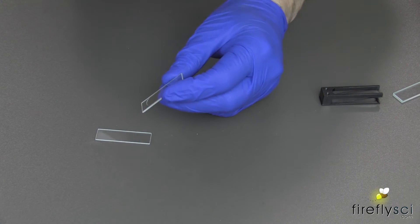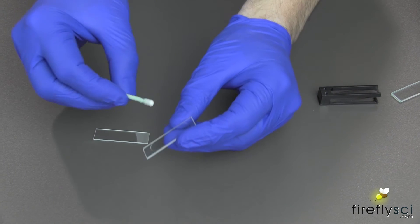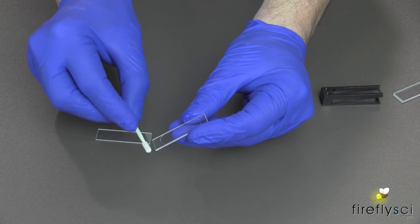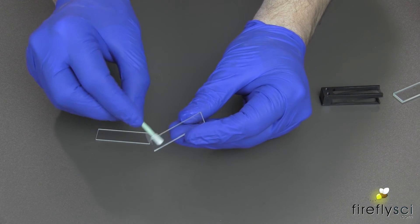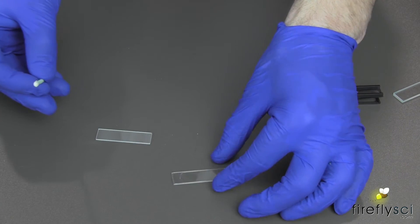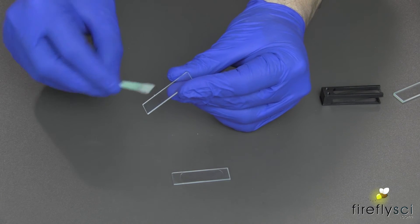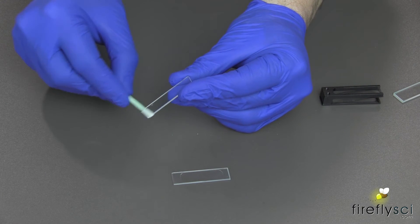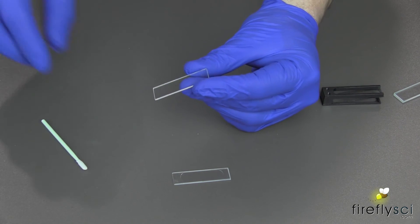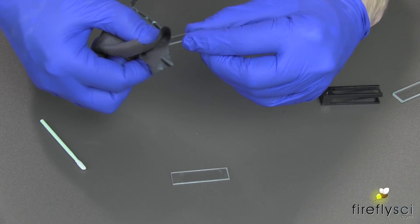For tough stains, you can use a cleaning swab with a little bit of ethanol alcohol and just go right over the windows just like that. This is the groove plate we're cleaning right now. Now move on to the cover plate — same thing, just gently go over the windows. Dry it with a lens cloth or you could air dry it on a cuvette rack.